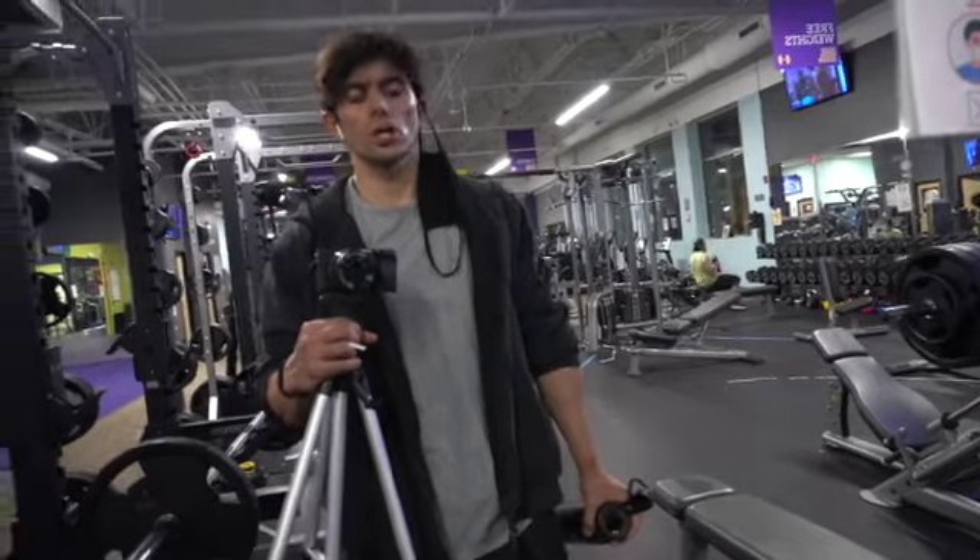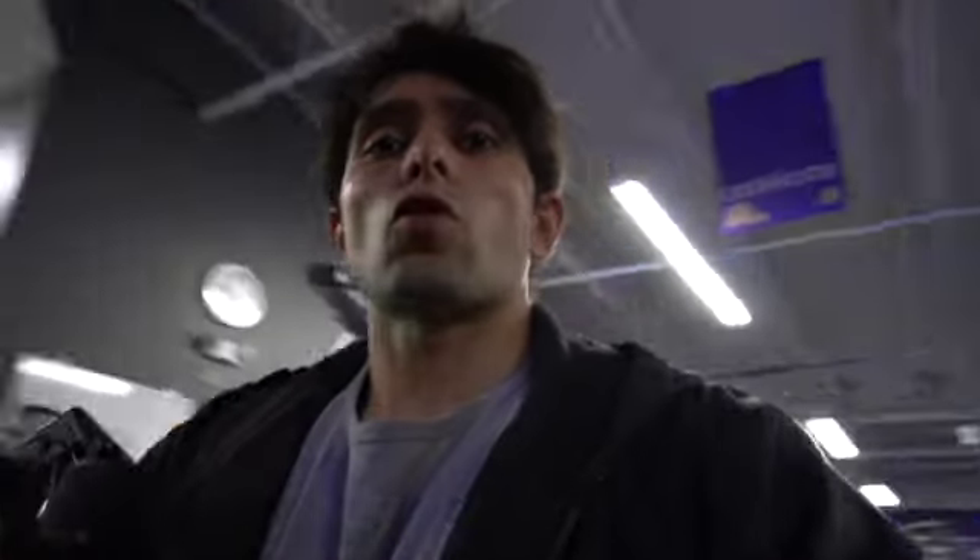That concludes the leg session — hope you guys liked it. Let me know if you incorporate it into your workouts and I hope you get some good results. Check you on the next one.